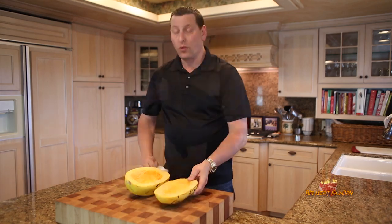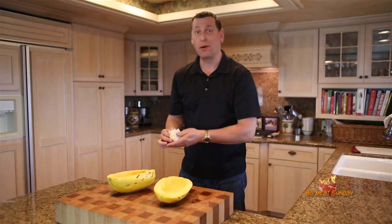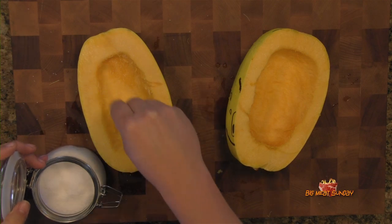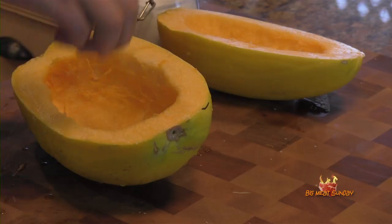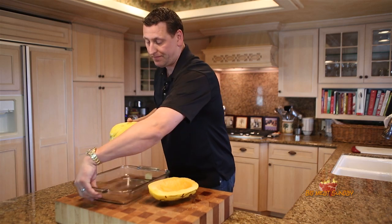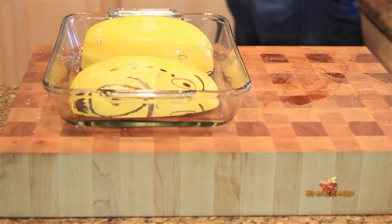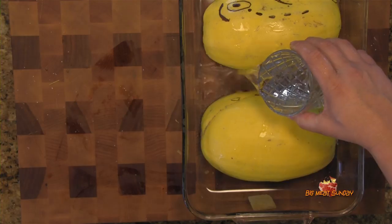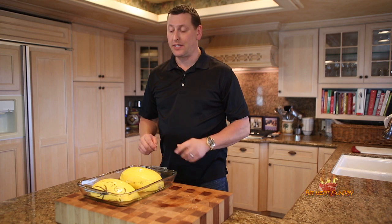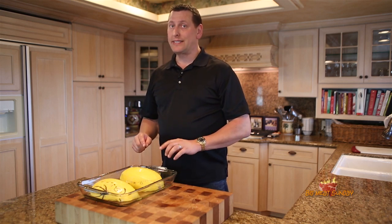We've just deseeded our two halves, taken all the strings and stuff out, and just washed them up a little bit. What we're going to do now is just hit them with a little bit of salt on the inside on both halves. Then get them into a baking dish face down, take about a cup of water and add that. I have the oven running at 350 degrees — we're going to pop this in there for about a half an hour, then flip it over, kick it up to 425 degrees and let it go for five minutes.